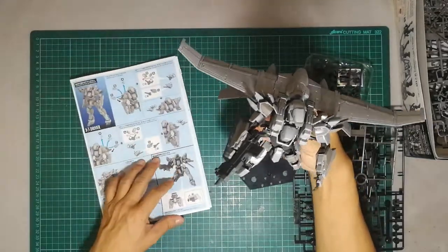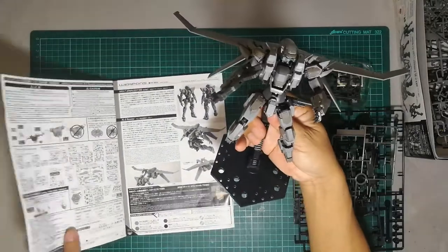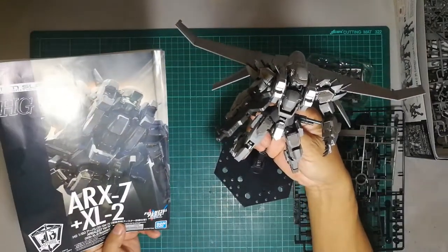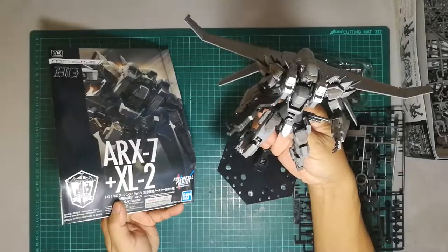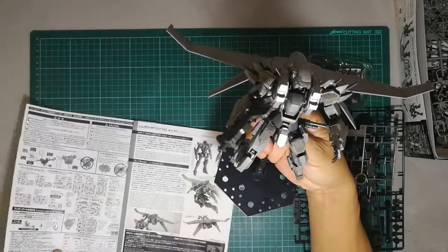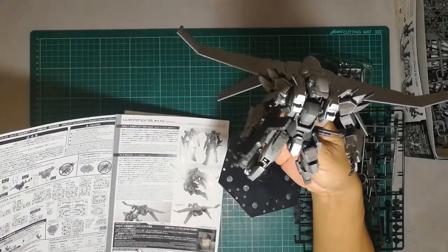It's HG size. Although this kit is from the Full Metal Panic series, it's a 1/60 scale, so it's equivalent to a Gunpla 1/144 scale figure.